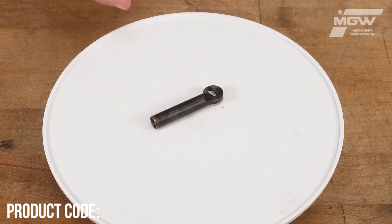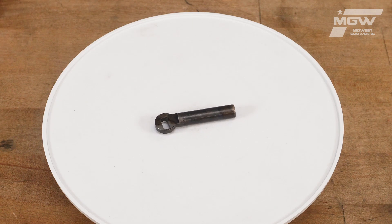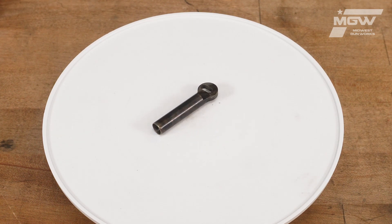Welcome back everybody. Today let's take a quick look at a plunger for the Uberti 1851 Navy muzzle loading revolver.